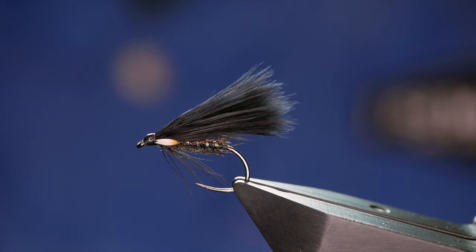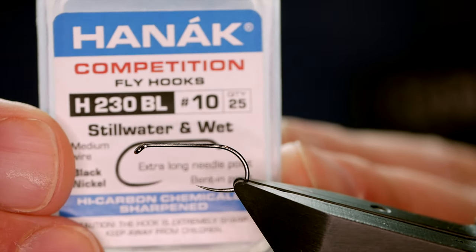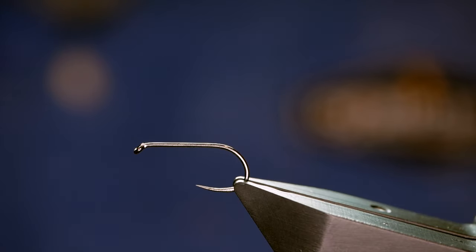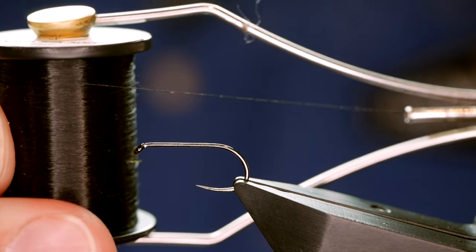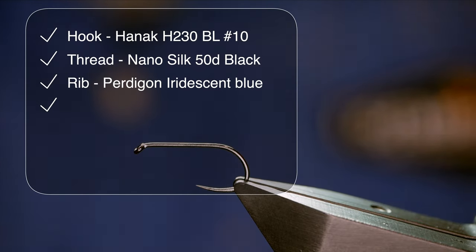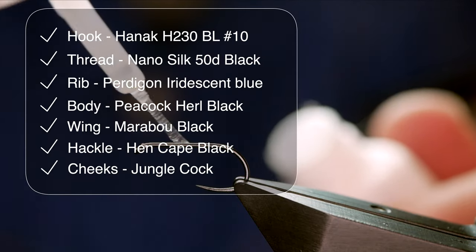Hi folks and welcome back to another fly tying tutorial. What you see in the vise is the full eyed cormorant. So without further ado, let's get into it. The hook in the vise is a Hanak H230 barbless hook, size 10, on a medium wire in black nickel. The thread I'm going to be using today is from Semplifiy - it's the NanoSilk at 50D or 12/0, in black. As always with the NanoSilk, I'm going to add a touch of superglue to the shank of the hook.